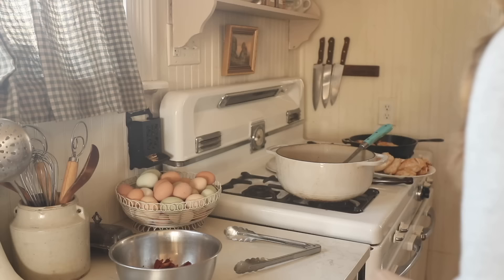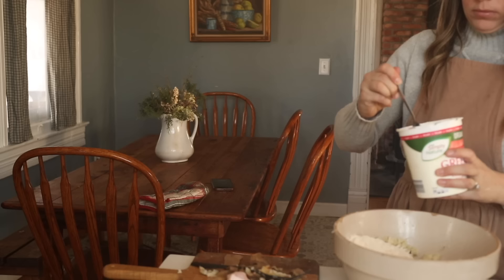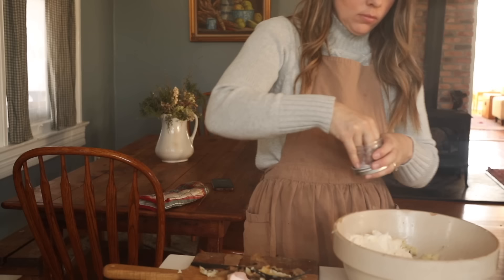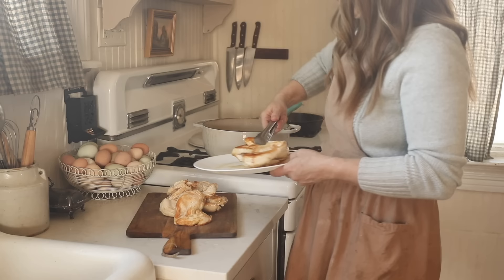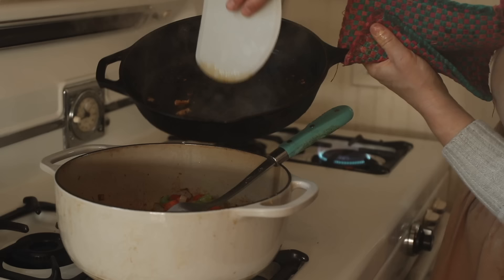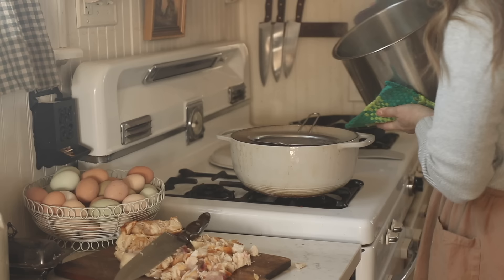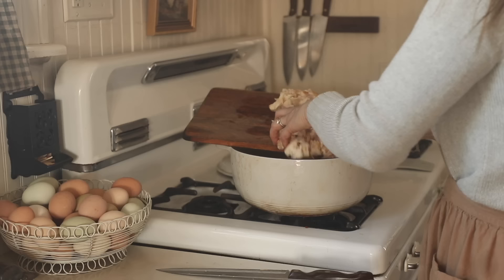I'm setting my chicken breasts aside to cut in a bit — they're not completely done, I just wanted to give them some color on the outside for more flavor. They will cook more in the broth in the soup. I mashed up my potato and I'm adding a cup of einkorn flour, an egg, a little parmesan cheese, and some Greek yogurt. I have an einkorn gnocchi recipe over on farmhouseonboon.com — it calls for ricotta cheese, but I'm using yogurt instead and it works beautifully.